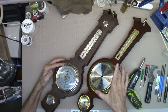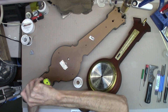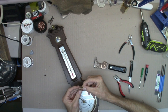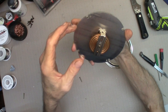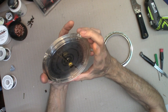So let's see if it's gonna work. It's gonna take a minute to get around these. It does have an adjustment in the back to calibrate.